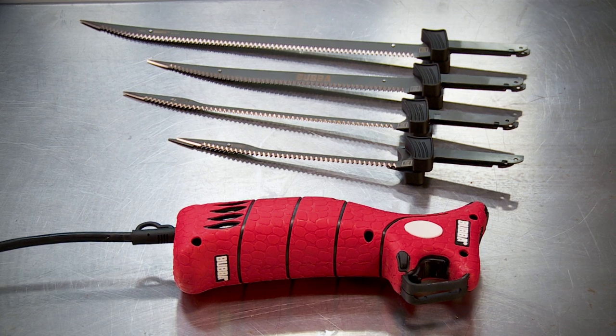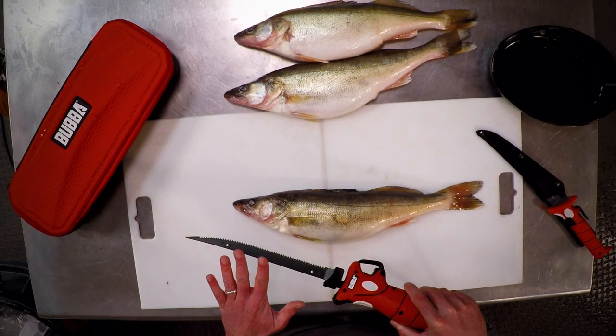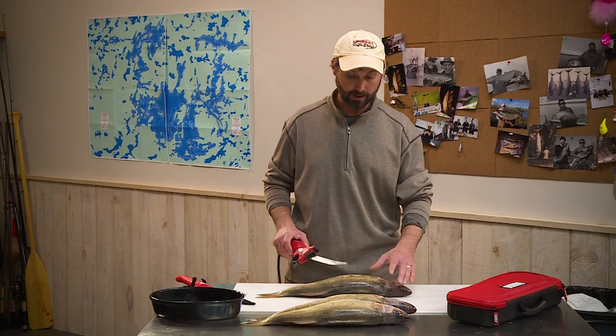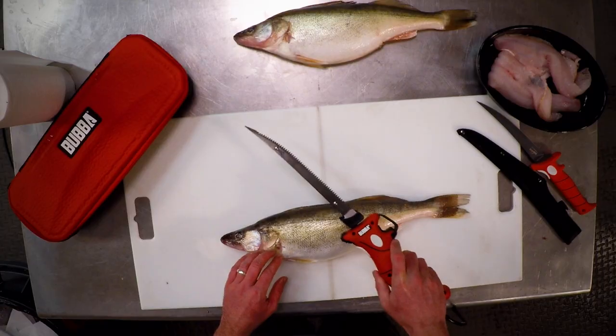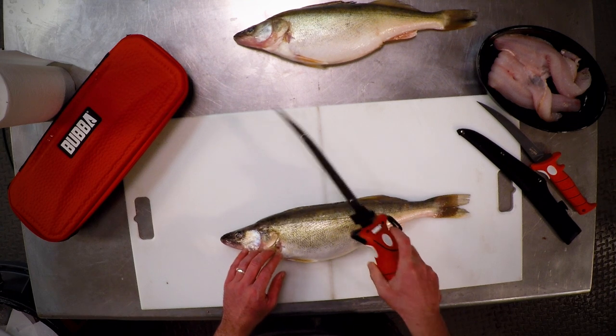I've chosen the smaller full-size blade for the electric knife, which will be great for cutting through these decent-sized walleyes. This knife has a safety on it — make sure the safety's off. Knife is hot.